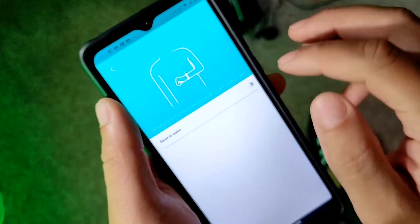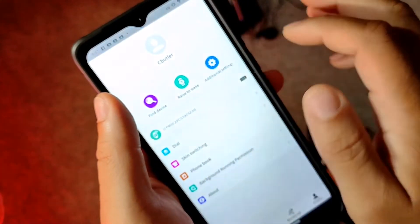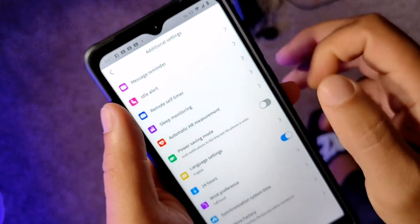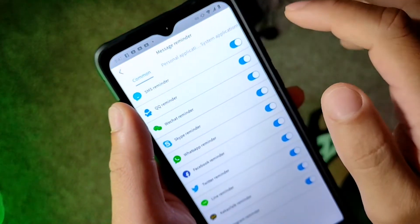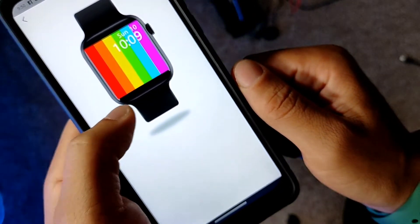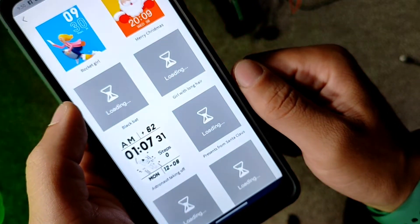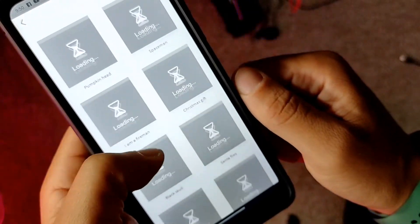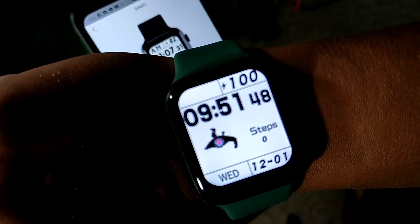I did shower with it, but just don't do that — if you have it, don't shower with it because it will probably get messed up. You do get weather on here, stopwatch, alarm, calendar, and a phonebook. It's pretty cool that you get all these different clock faces to choose from, and they even added two games on here, which was pretty cool.